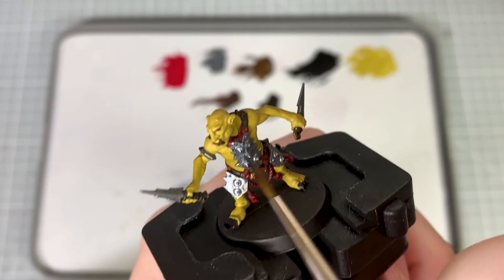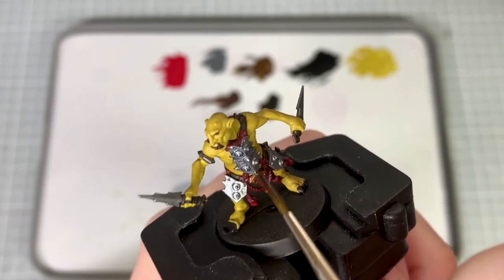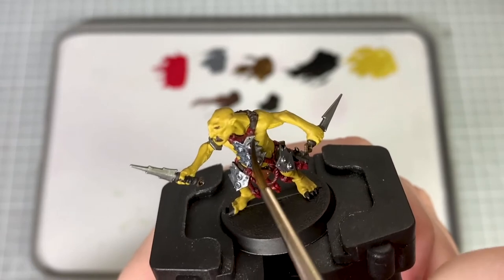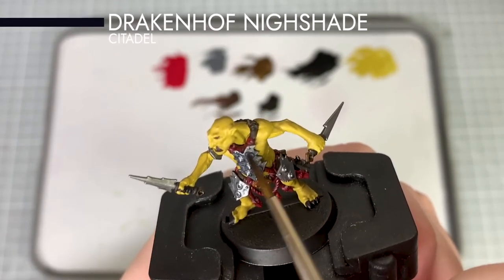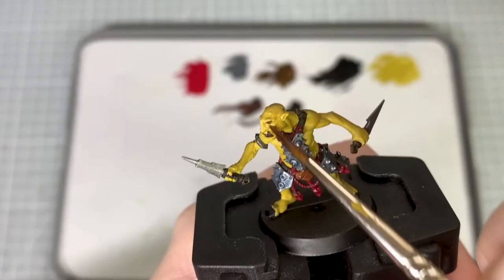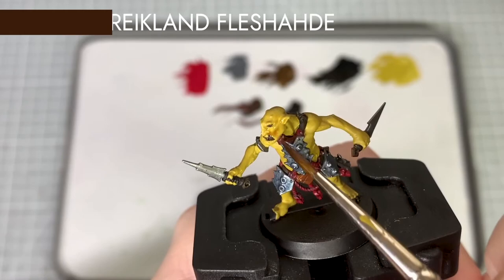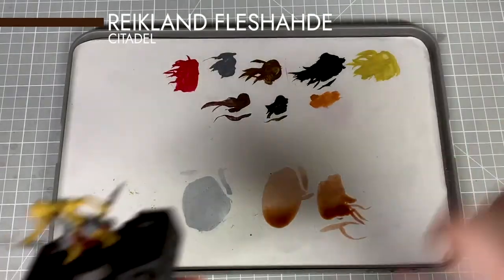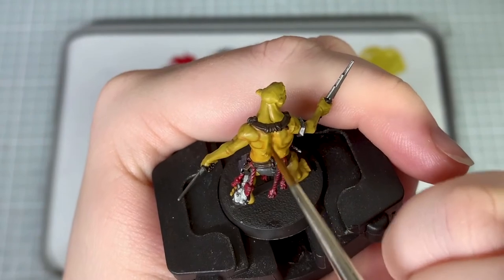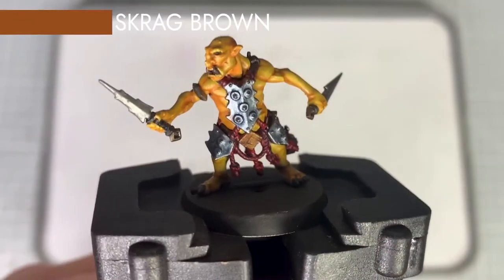The armour panels on his body are a blue metallic, as the studio version showed. To do something similar I've thinned down Drakkenhof Nightshade on the palette using Lahmian Medium. To shade the skin I thinned down Reikland Fleshshade with Lahmian Medium and apply this as a soft shade all over the skin. I'm now also going to apply some deeper shading to the skin using Scrag Brown.